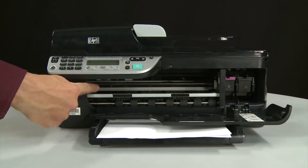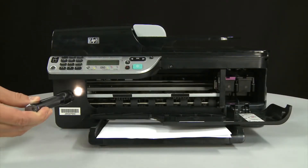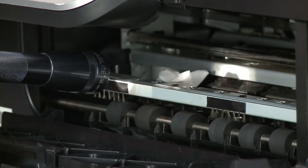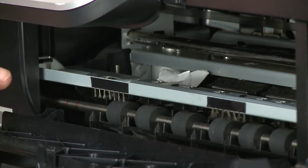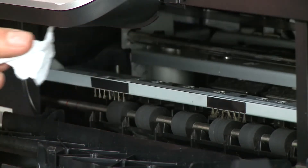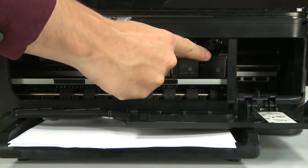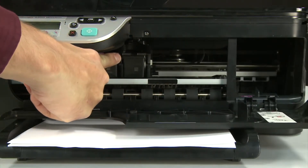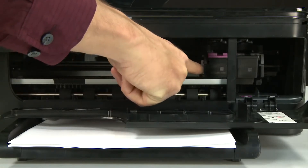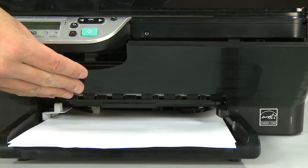Look inside the printer and check for obstructions around the carriage that could prevent it from moving. Use a flashlight for proper viewing. Remove any obstructions that are found. Check the rollers and wheels for torn pieces of paper that might remain inside — if pieces remain, more jams are likely to occur. Reach into the cartridge access area and manually move the carriage, ensuring it moves freely from all the way to the left to all the way to the right. Once all obstructions are removed and the carriage can move the full width of the carriage path, close the cartridge access door.